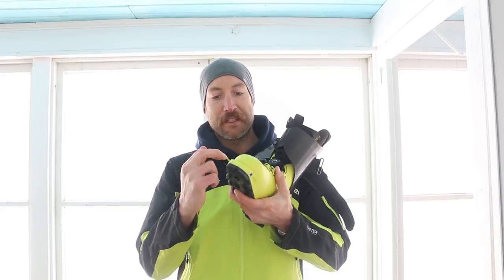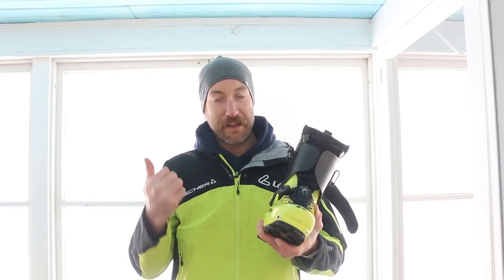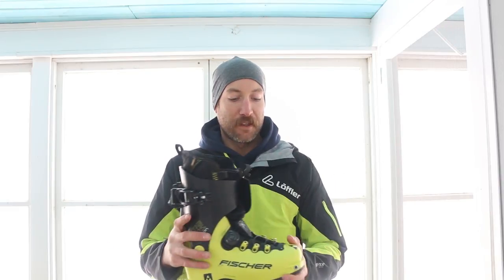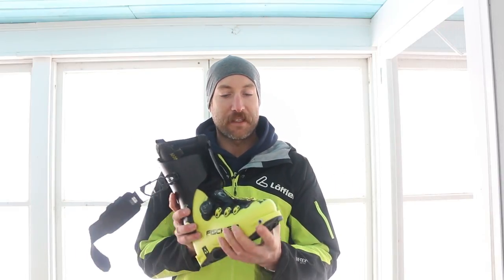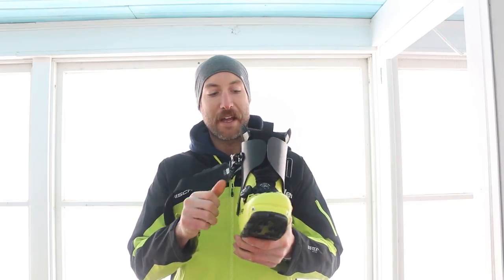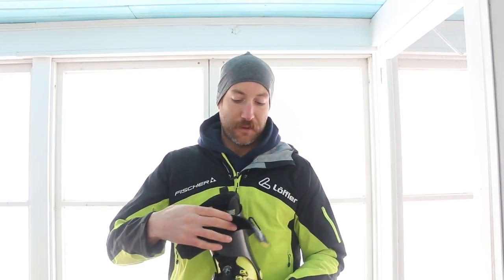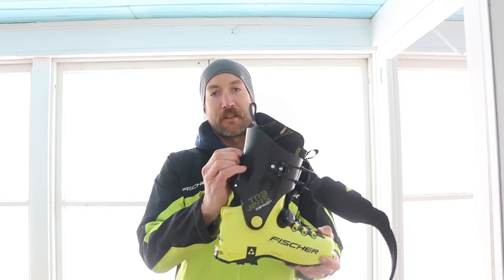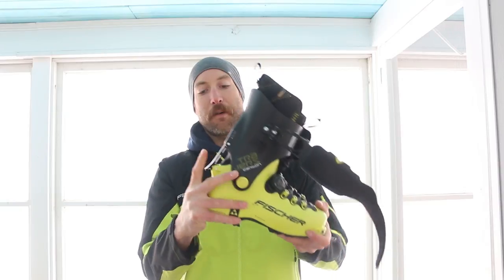The basic features: a nice toe bail that works with both ice climbing crampons and aluminum crampons, a BOA lace system, and a nice snug last. I feel like this last is pretty forgiving — if you have a wide foot you'll be fine, and if you have a narrow foot you just crank down the dial. There's a big beefy power strap with one buckle to lock in, or in tour mode just undo that.